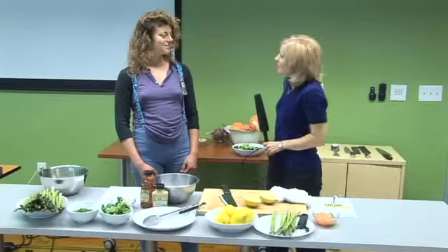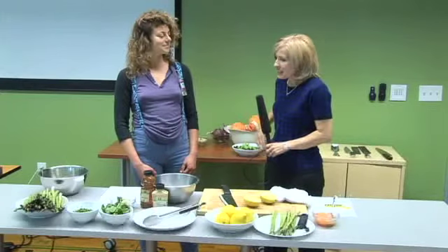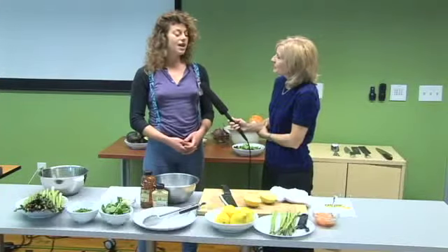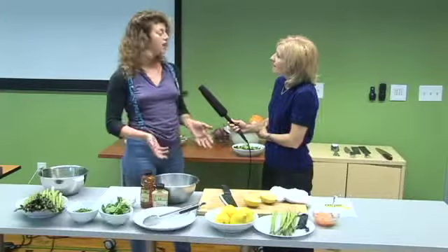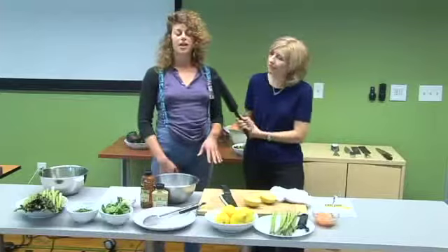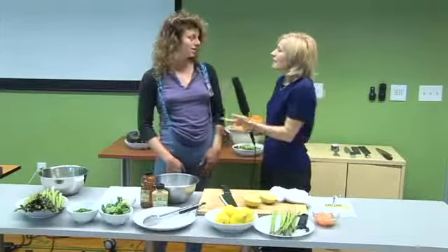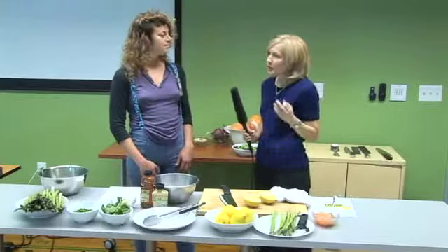We're heading into the summertime and Santa Rosa's going to be hot. So go ahead and talk about what you're doing with this salad. At Whole Foods Market, my job at the Cotting Town store is the healthy eating specialist — I educate people on healthy cooking options. This is a great option: it's a lemony asparagus salad using seasonal asparagus, and it's all raw, so you don't have to do any cooking. You can keep your kitchen cool. And isn't the craze now to start eating more raw foods?